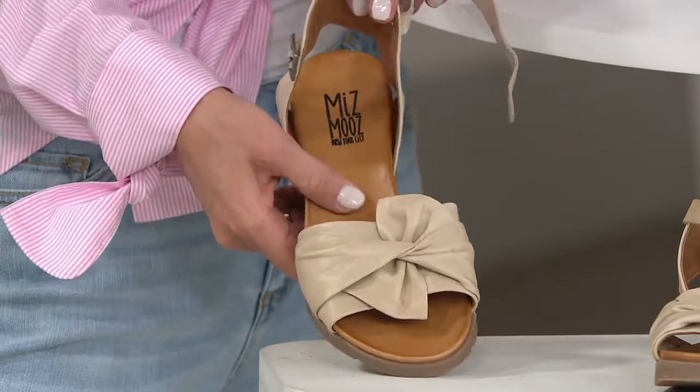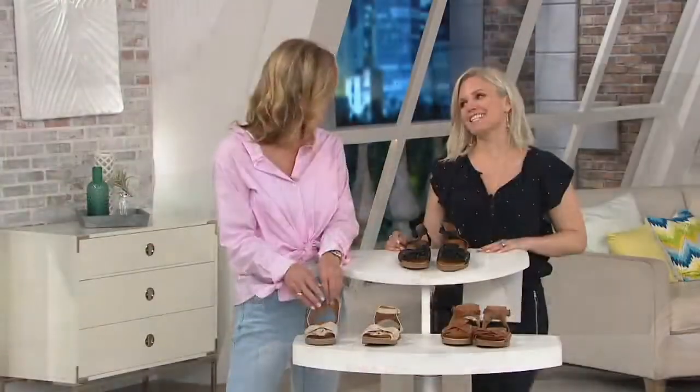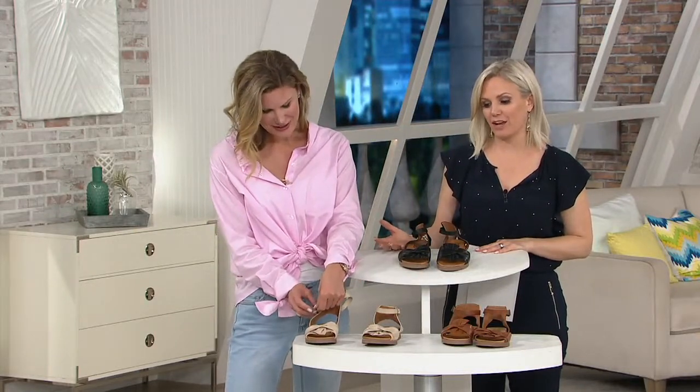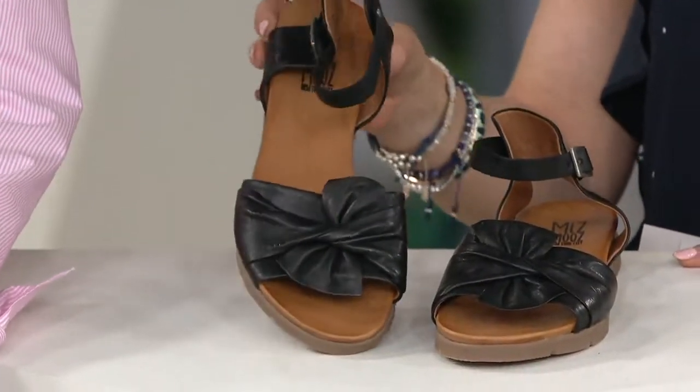I love that stylish is first, because let's be honest, we just want to be stylish, but we shouldn't have to sacrifice being comfortable for being stylish. And that's where Ms. Moose came to be.